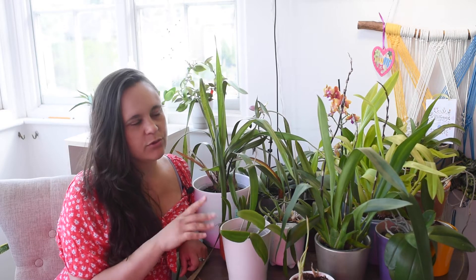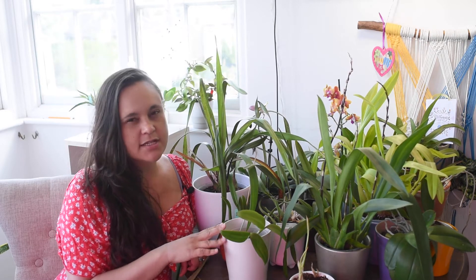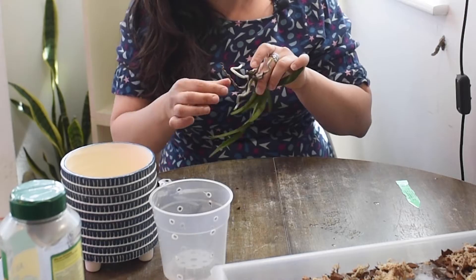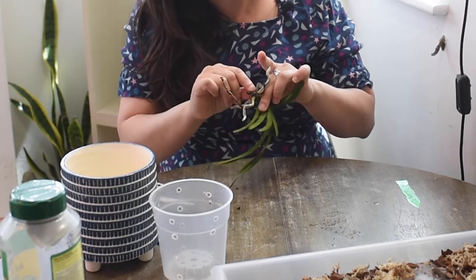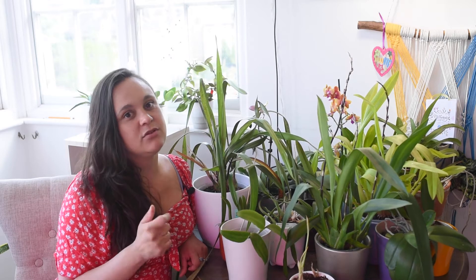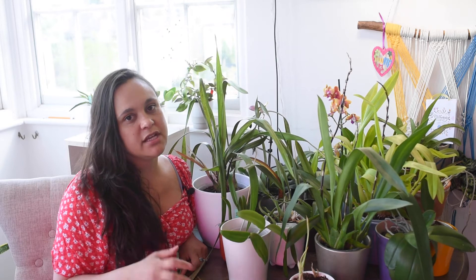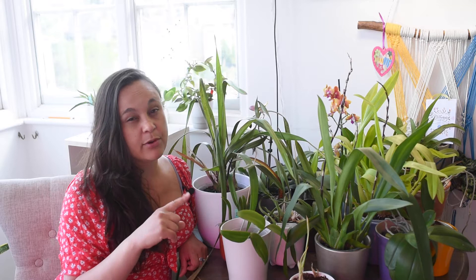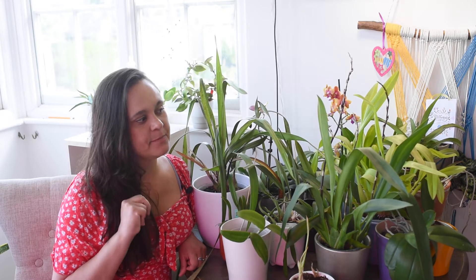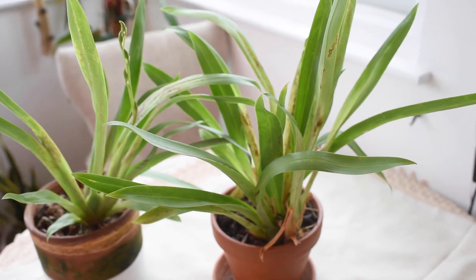The orchids that were not doing so well — the ones that need to be repotted immediately because they are very stressed — I need to address those first. If you have plants that need to be repotted, you need to do that before you go away, because if they're not being hydrated properly they have a higher chance of dying. I've already repotted a few of them and I will repot more.